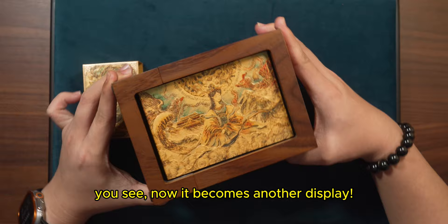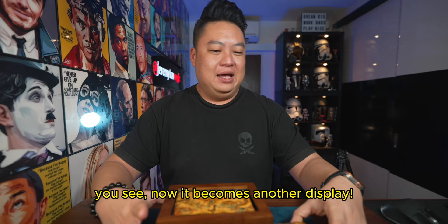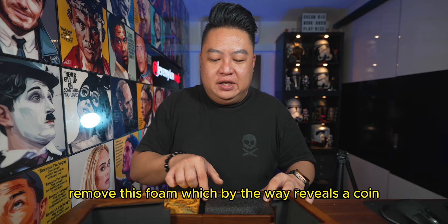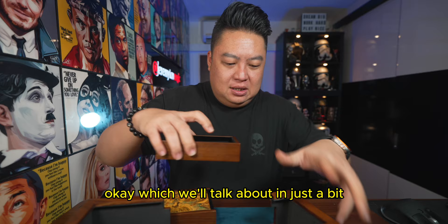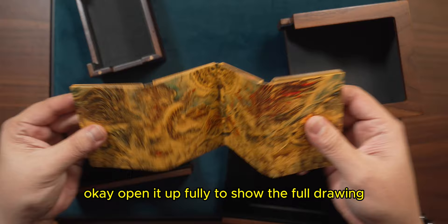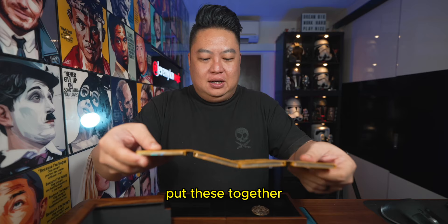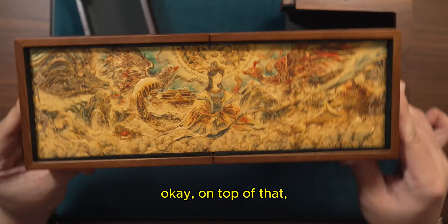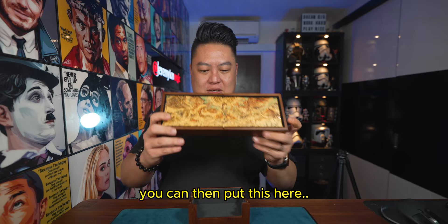You see, now it becomes another display. And of course if you take this out, remove everything, put these two side pieces together, and remove this foam — which by the way reveals a coin we'll talk about in just a bit — you can take this little piece, open it up fully to show the full drawing, put these together, and they are magnetically engaged. Push this in and now it displays like this. Using this as a stand, you can then put this here like that.